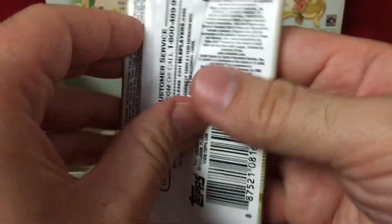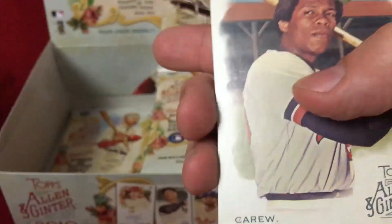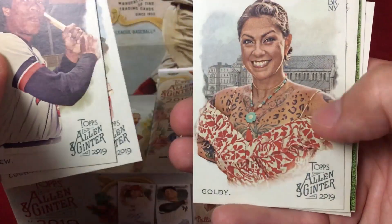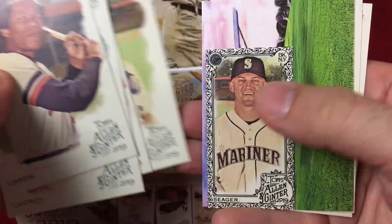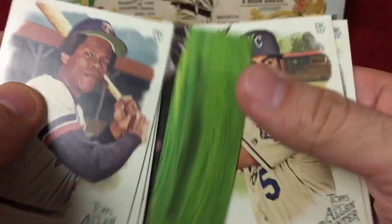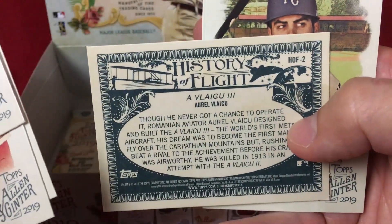These cards are great for in-person autographs. If you have an opportunity to get these signed, get them signed in blue — they look amazing. There's a Cespedes, and a mini black of Seager.